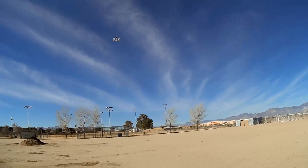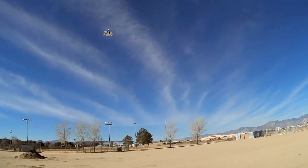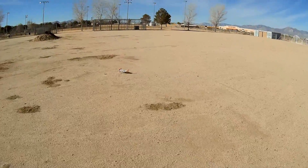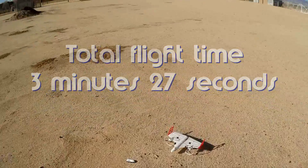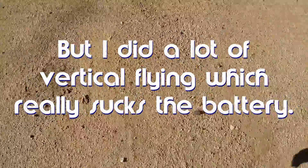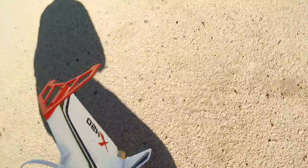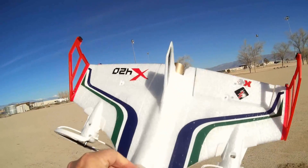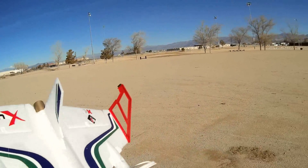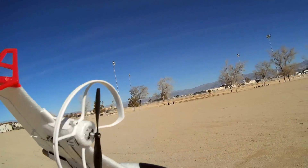Let's bring it down lower, bring it over toward me. Oh! The motors just cut off — probably on low battery. Like I said, the battery was getting low. Something broke off the clip. So once you notice you're giving it lots of throttle to stay in the air, you better land it, because that's its low battery cutoff. This can be fixed — it's just the clip that holds on to the back. That's the end of the battery — that's how much flight time you get. It really does suck the battery fast, unfortunately.